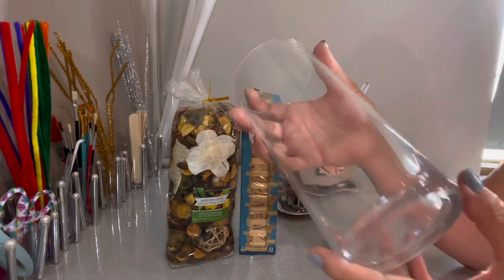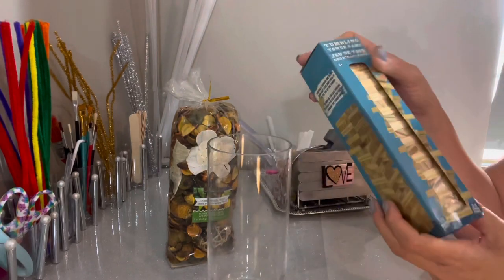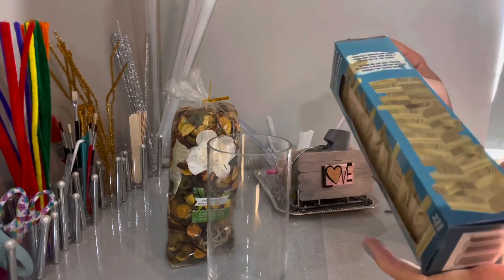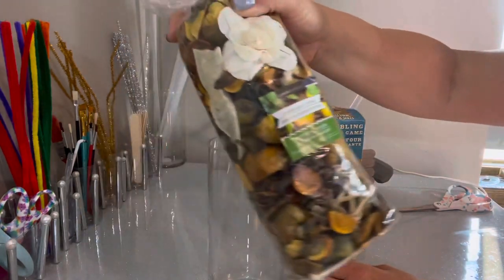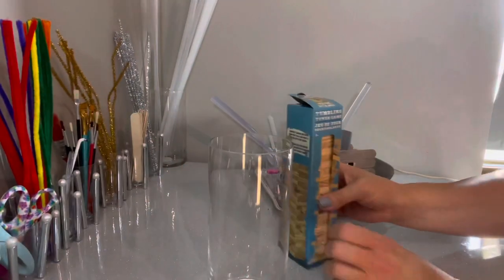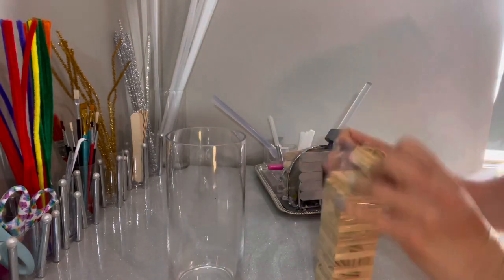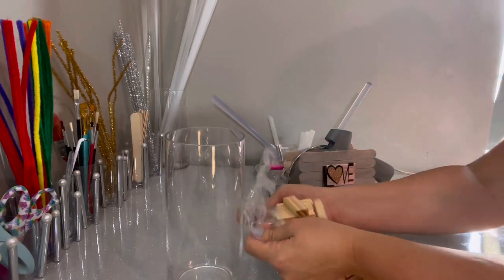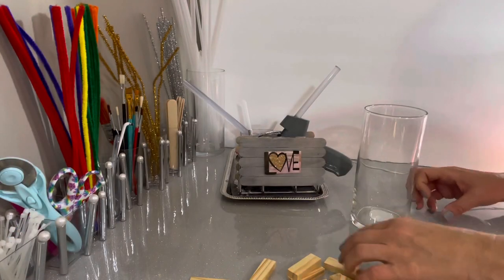This decoration is one you can make from Dollar Tree supplies using a candle holder jar, a tumbling tower game, and some potpourri — or you could use a candle. I'm going to show you a couple of different ways to do it. The first thing you need to do is open up these cute little blocks and start assembling them around the jar.